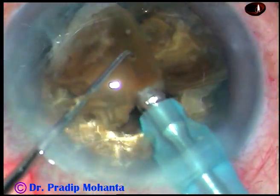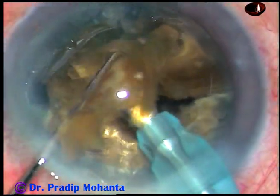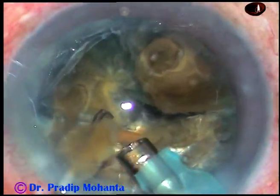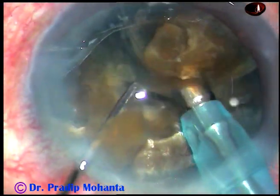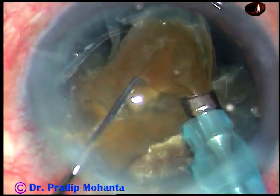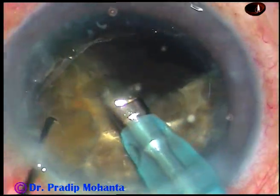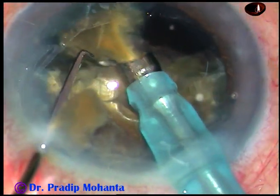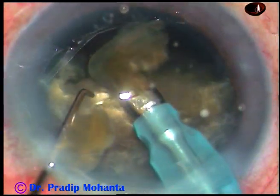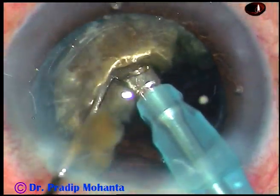Now I emulsify each nuclear fragment. When I was doing sculpting and the crater, I was in FECO 1 mode — ultrasonic power 85%, flow rate 25 ml/min, vacuum 70 mmHg. Now I am in FECO 2 mode: power is the same 85%, flow rate is 45 ml/min, and vacuum is 450 mmHg.